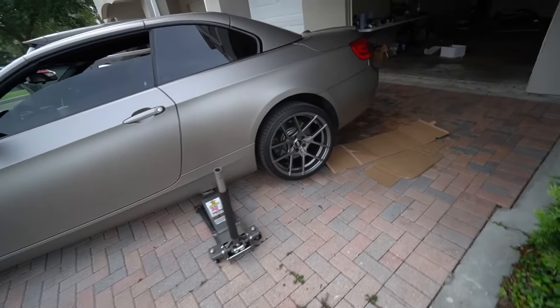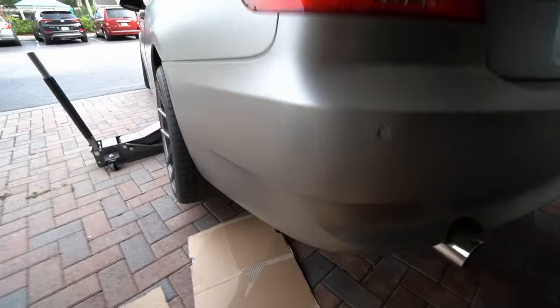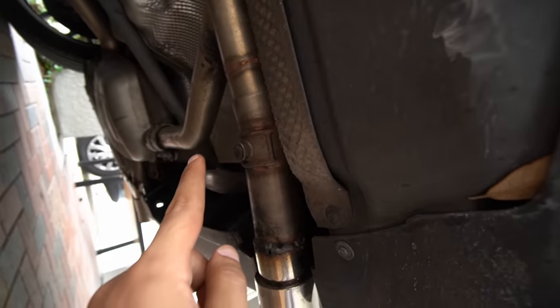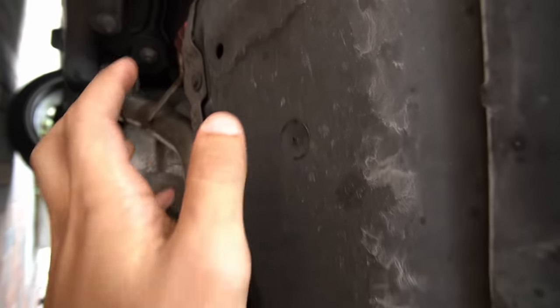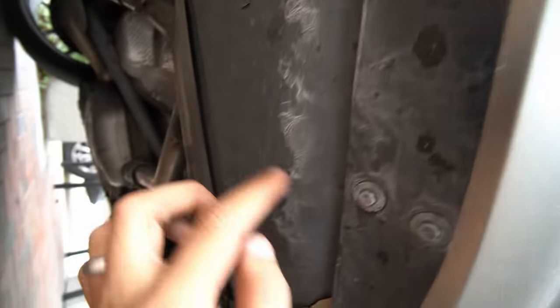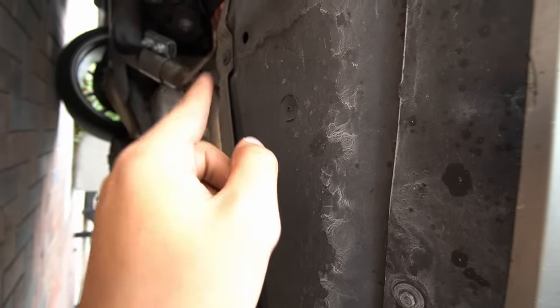I went ahead and lifted the 335i so I can show you guys where the leak detection pump is located. We're currently on the driver side on the rear section next to the exhaust pipe. You see the shield right here and this plastic panel — the pump is right in this area. There are just a few bolts I need to remove to give me access to it, and then once I take this off, we'll continue.